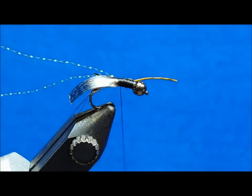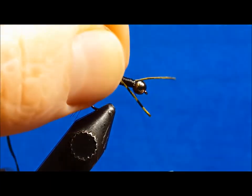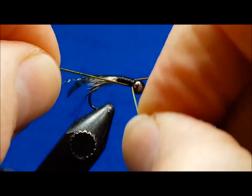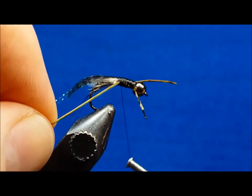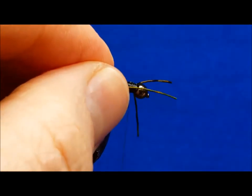If the legs don't sit exactly where you want when you first tie them in, give them a tug or a twist to move them into the desired position. After you've tied in the lateral legs, tie in the third set with a few cross wraps directly in the middle of the thorax.